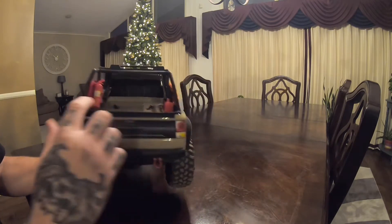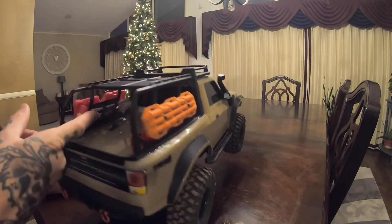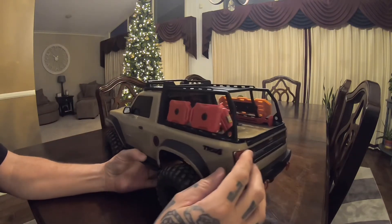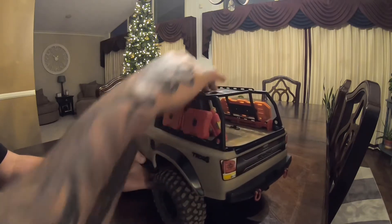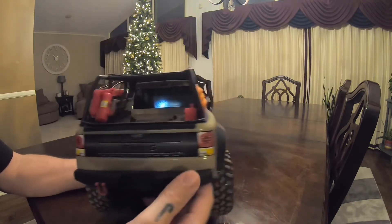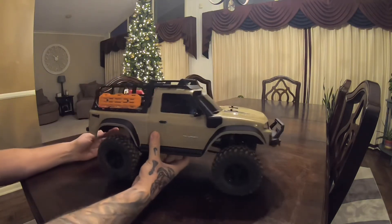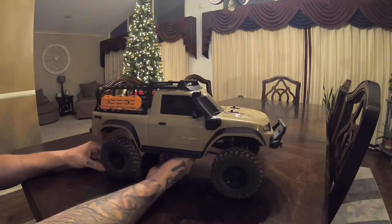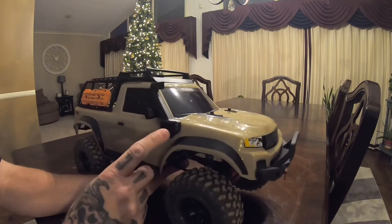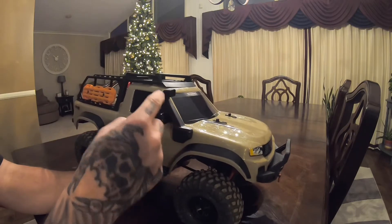It's got a little scale jack, an extinguisher, a shovel, an axe, and some spare fuel canisters. I think you put a spare tire up here too. I like the look for this truck - the tan on black. I did the snorkel today, the snorkel kit, I think it's Traxxas number 8119.